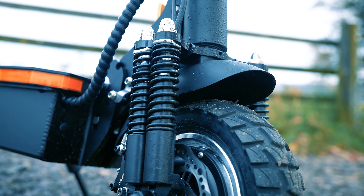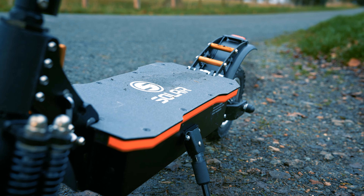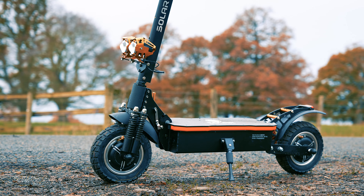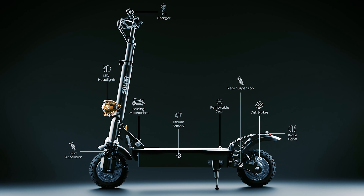Being a pro version of the P1, it has all the performance features you would expect, such as quad hydraulic suspension, two 1600 watt motors, 50 mile an hour top speed, 50 miles of range, launch mode, and all the other features you see here.